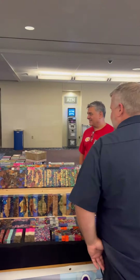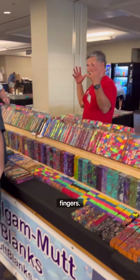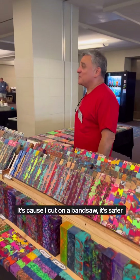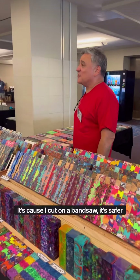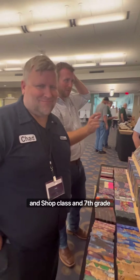Best master caster! I mean the colors and the combinations — well, thank you for the compliment. And you have five fingers, or ten fingers — you still have all your fingers. That's because I cut on a bandsaw. Smart, it's safer. We had like a 20-inch bandsaw with a 3/4-inch blade in shop class in 7th grade.